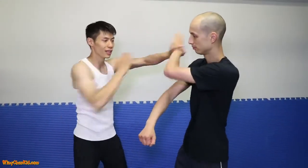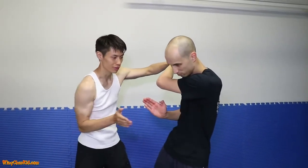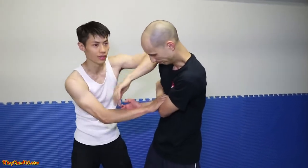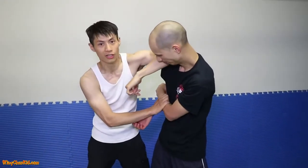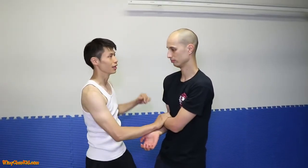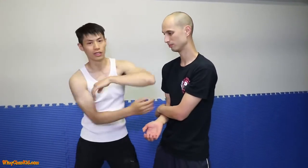If he blocks, that's okay — I'm going to do Tai Zhang, right on the ribs. This is the pressure point. Next, I'm going to trap him and do a Kui Zhang — elbow. This goes right on the jaw, or down to the neck. I like it right on the jaw, or you can do it on the temple.